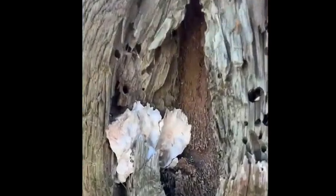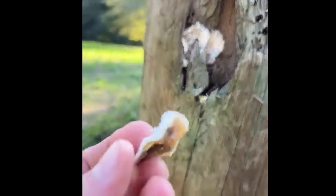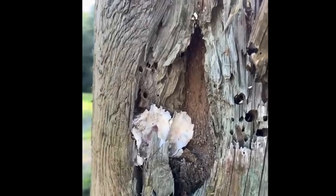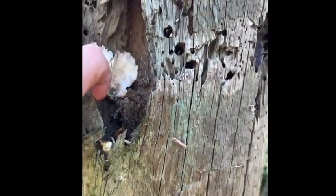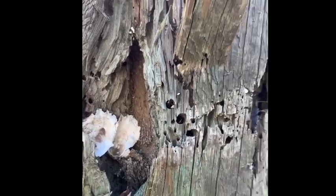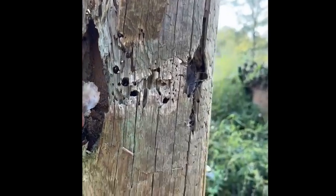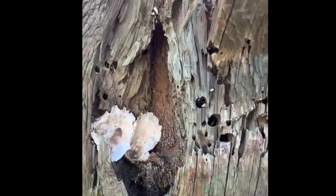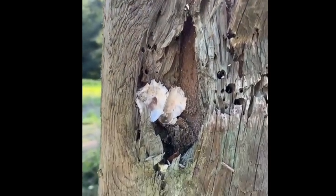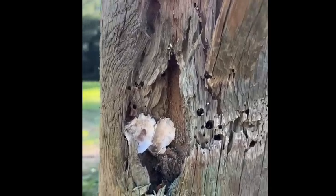I wanted to show you this - that is an oyster shell inside of the pylon. This pylon was salvaged from a marina out of Pensacola, Florida. Clearly this part was underwater and the oysters were living in there, probably having a really nice life before the salvage crew came and pulled them up. Pretty neat - I'm gonna leave them there. They're dead now, just shells, but I'm gonna leave them there.